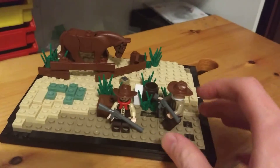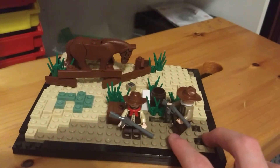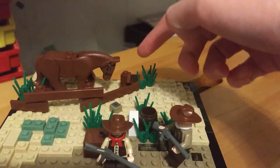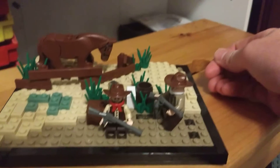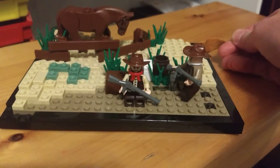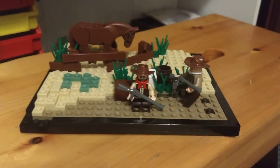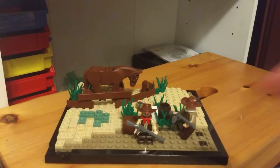I have some details in there — some water down there, my horse, some fencing back there, some grass and stuff. That's really about it. I have another video that may be coming out tonight after this or tomorrow.